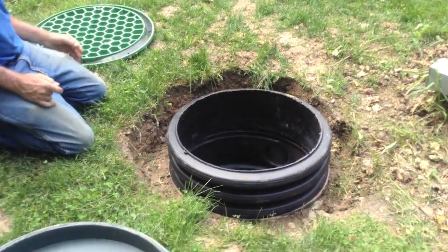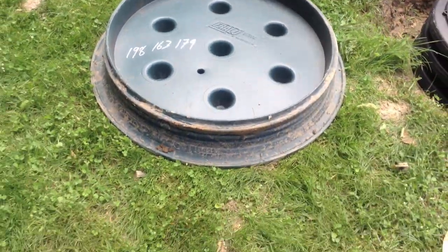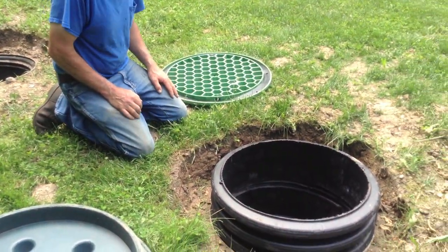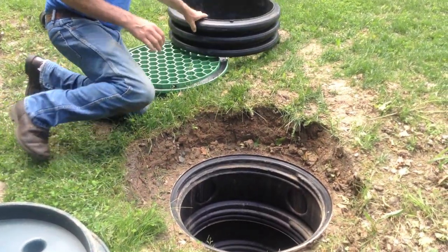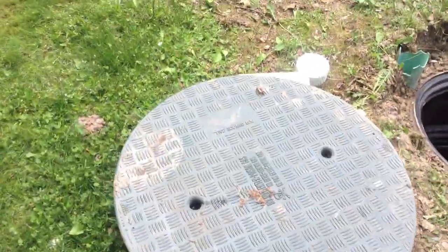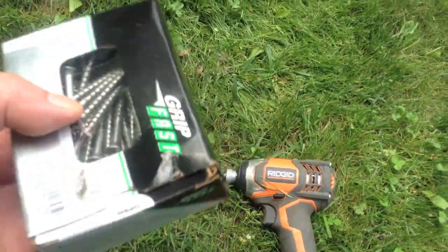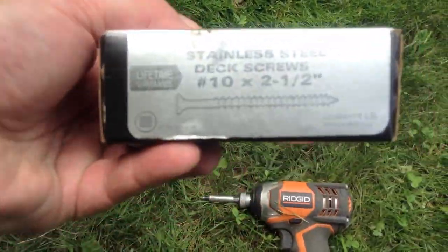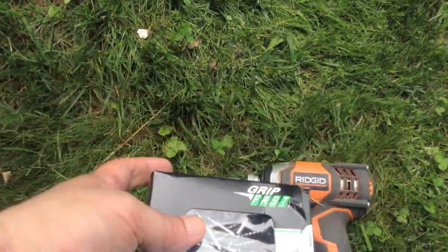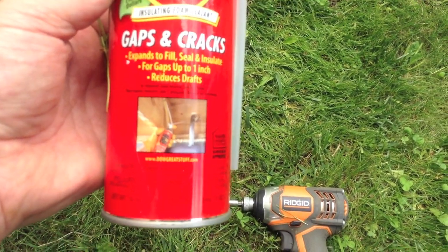And those lids that you have right there have a rubber seal, compared to these here. Yeah, this was a great idea that didn't work well. So I will go cut a section with four inches on it. For tools, he's got a cordless screwdriver, a box of number ten by two-and-a-half inch stainless steel deck screws, and a can of Great Stuff gap and crack filler.